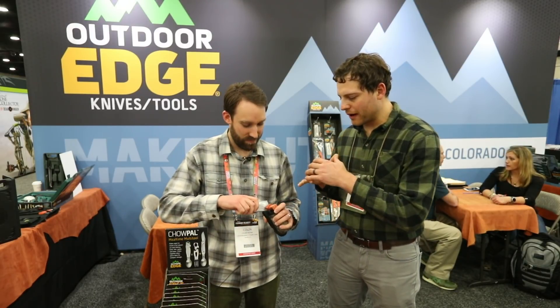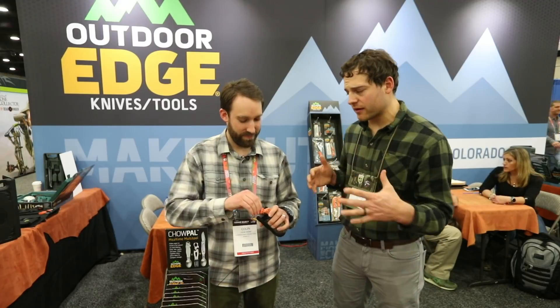If they wanted to find out more about any of those products and any other Outdoor Edge product, where would they go? I'd go to OutdoorEdge.com first and foremost. And then a lot of our products are stocked at dealers nationwide — worldwide, really.